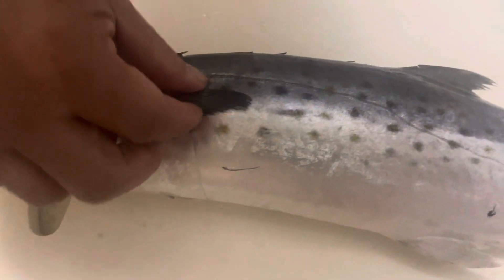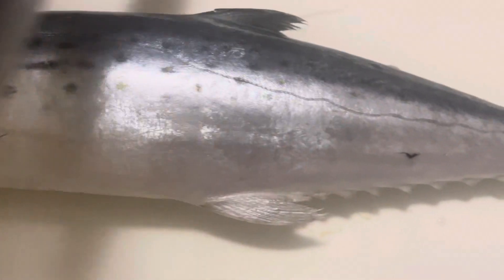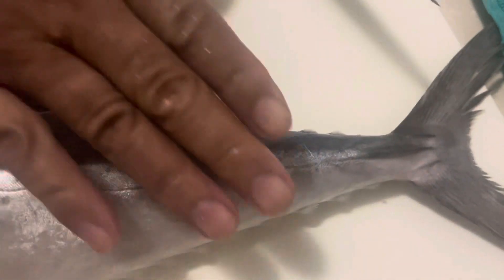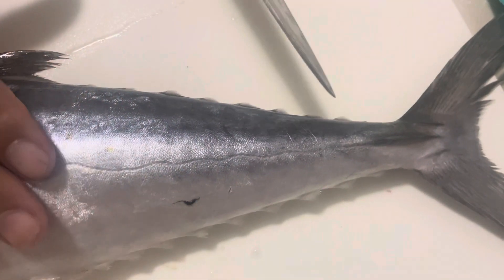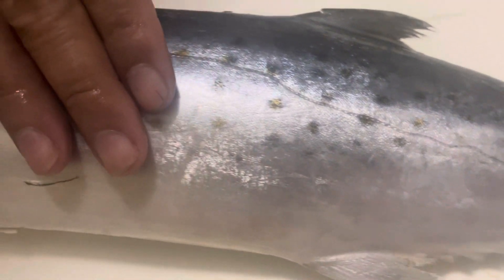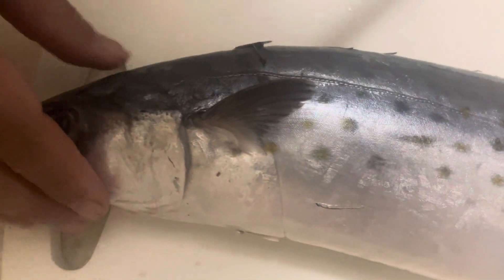I gotta cut the mackerel. Wow, it's delicious, this one. Look, very fresh. Very fresh. It's delicious.